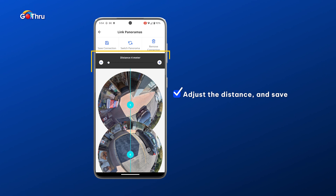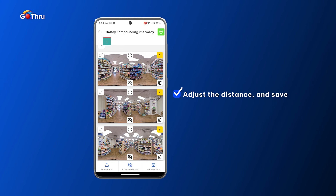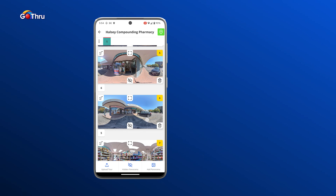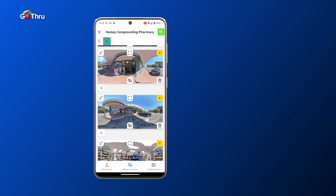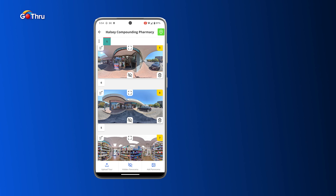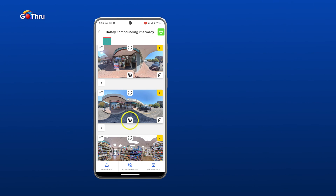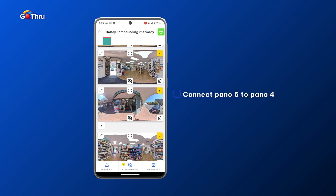It's about five meters, so we increase the distance by clicking the plus button and then save the connection by clicking the save connection button on the top left corner. Now I have the first two panels connected. While working on a tour we want to hide images that we've already connected and that have no extra connections, so we are clearing up our working space. Number six is connected with five, so we click the little eye icon with the line to hide number six.